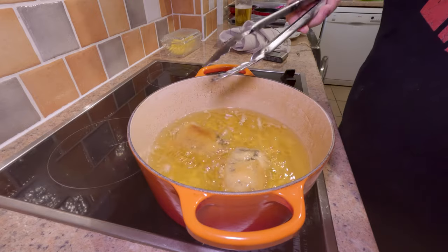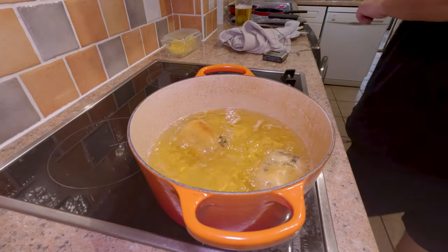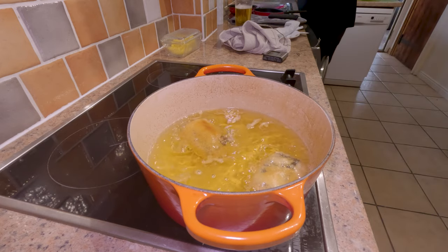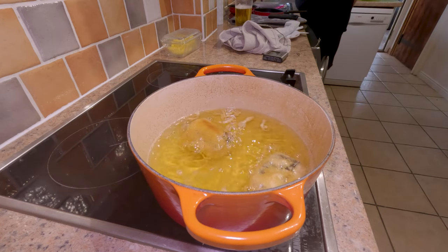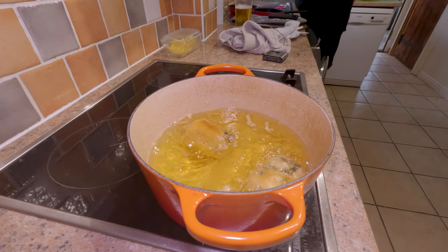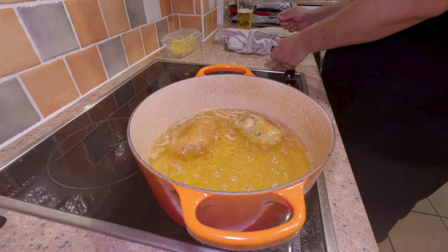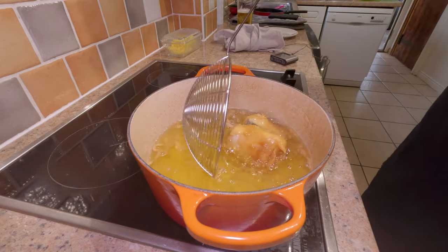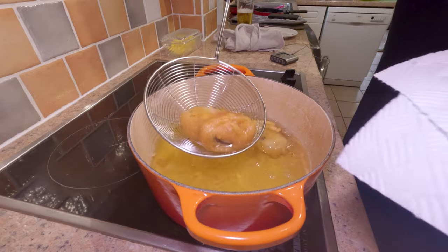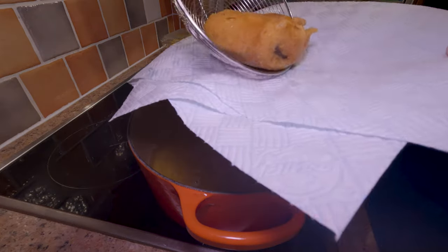I always pull my food a few degrees under the recommended temperature because I'm going to rest it for a little while and the carryover cooking will get it there. Caveat: I'm a home chef, not a food scientist, so I'll let you work out what you think is right. I took the fish out at 60°C (about 140°F) and it came up to 63°C (145°F) by the time it had rested on a paper towel as I cooked the rest of the dinner. Don't forget to turn your chips while all this is going on.